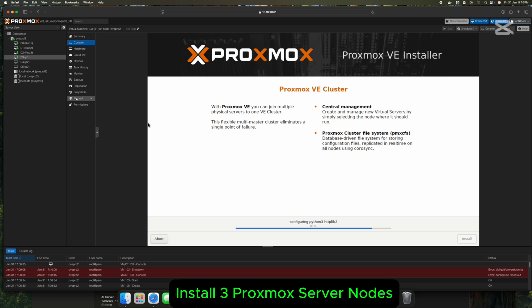Here's how you can set it up. Step 1: Download Proxmox from the official website and burn it to a USB drive using Rufus or Balena Etcher on Windows or Mac. Step 2: Install Proxmox as a standalone on three servers with unique IP addresses and hostnames.